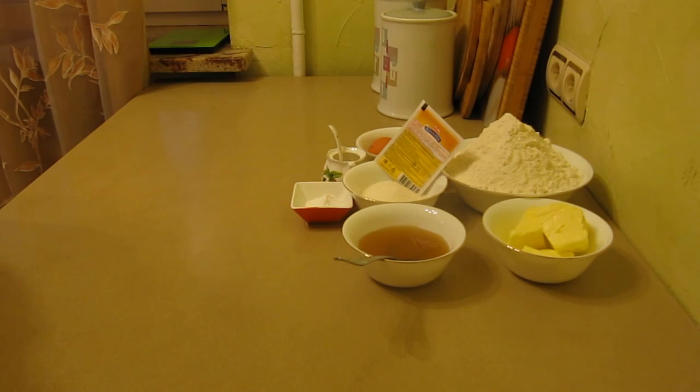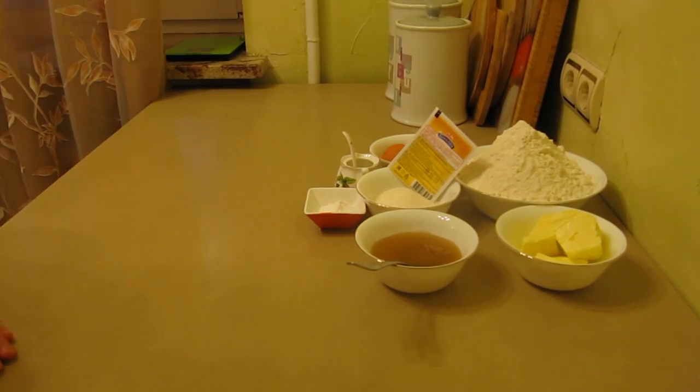Hello, my friends and guests of my channel! Today I will share my recipe. On my channel there is already one related recipe, which I will leave in the description below the video.